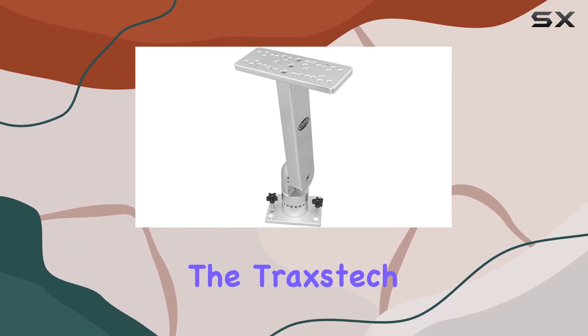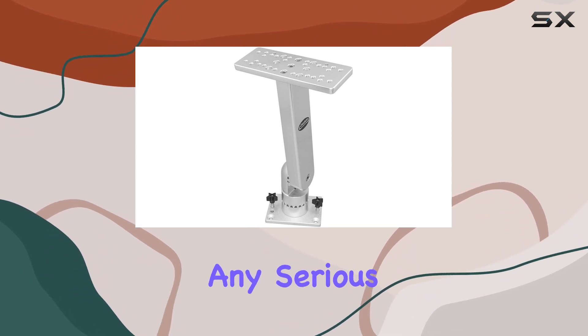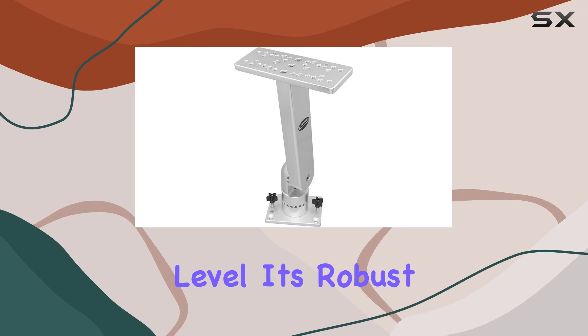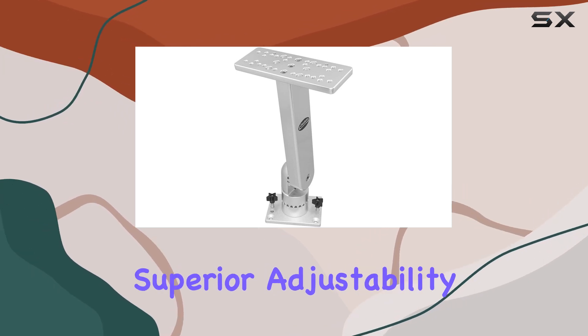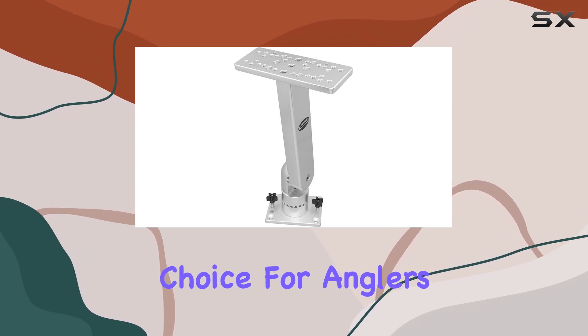Overall, the Traxtec Fishing System's Adjustable Electronics Mount is a must-have accessory for any serious angler looking to take their fishing setup to the next level. Its robust construction, superior adjustability, and compatibility make it a standout choice for anglers of all levels.